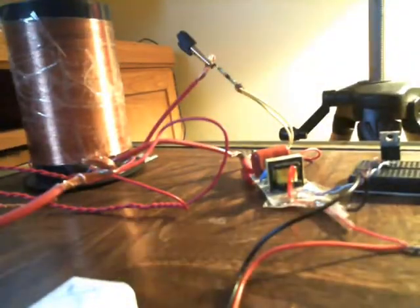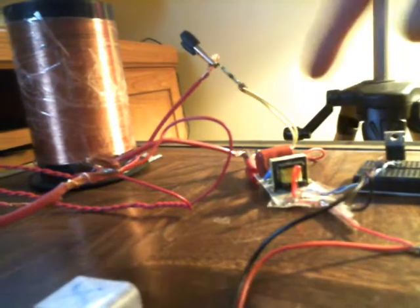Yeah, good old magnetic pulse. I suggest you don't mess with it unless you know what you're doing, because I've been shocked three times today by this circuit right here and it hurts severely.